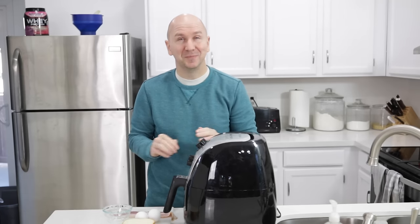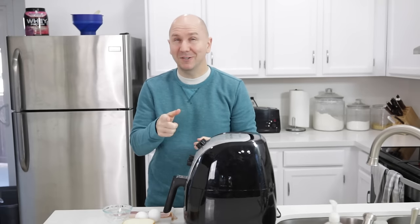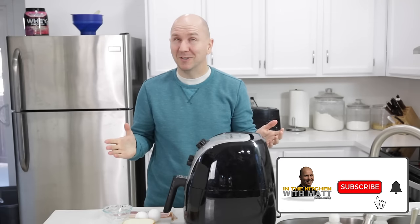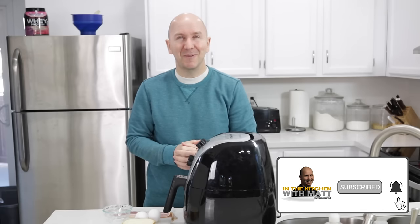Again, super easy to do. I saw this on TikTok and I thought, oh, that's super easy, I got to do that. Really easy — if I can do it, you can do it. Before I move on, make sure to subscribe to my channel and hit that notification bell so you don't miss out on any of my new videos.